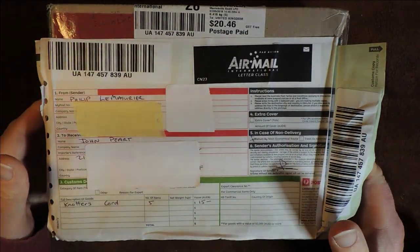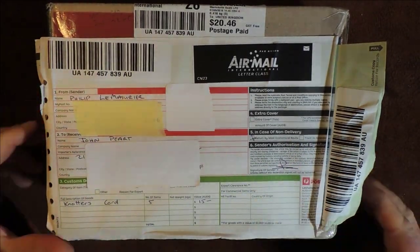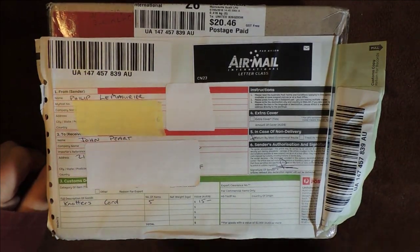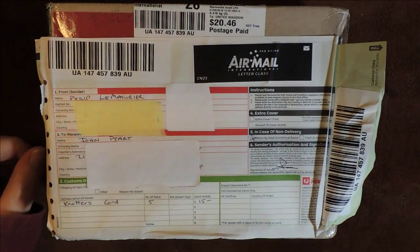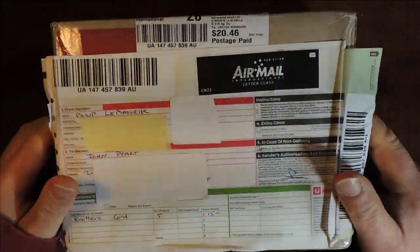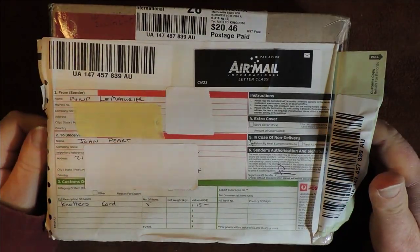Hello everybody, welcome back. There's a sense of excitement in the air today. I'm sorry, no knotting tutorial, but we have an unboxing. This particular parcel has come all the way from Australia. Australia, we love you.